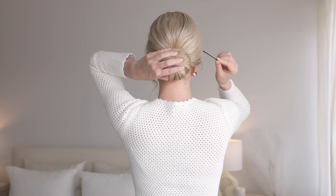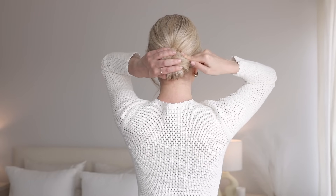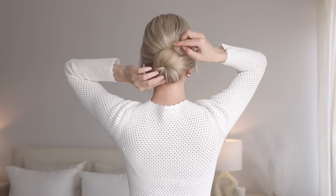Hold it firmly against your head and begin securing all around the outside. I will link my how to use french pins video below.